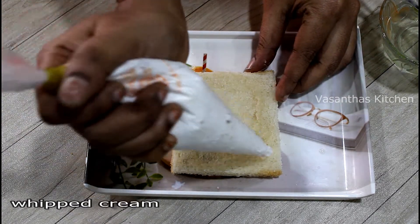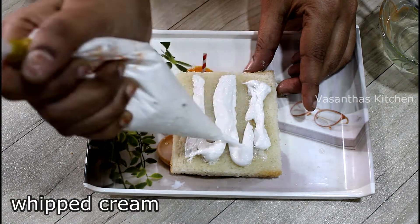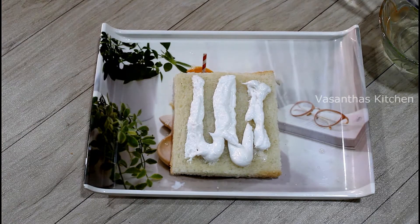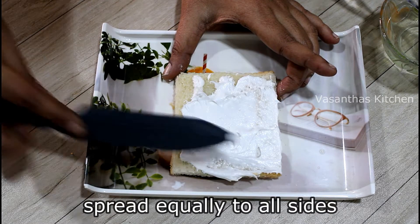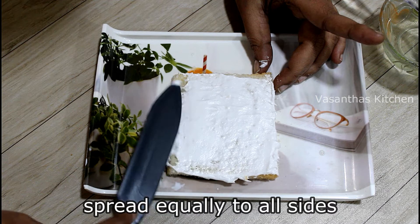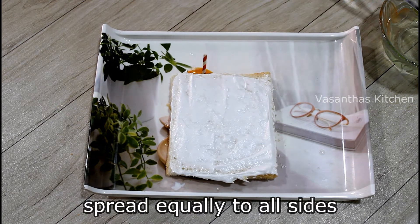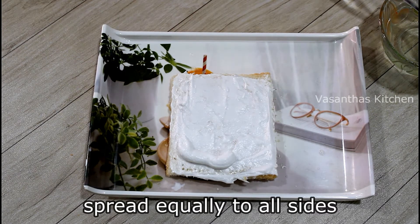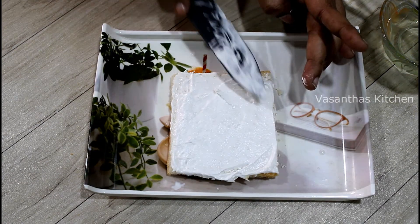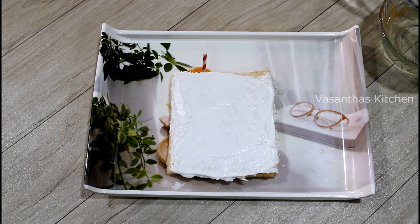Then apply the whipping cream. We have already posted a whipping cream video on our channel — the link is in the description. Add 50 grams of whipping powder, then add half kg of cake for this pastry preparation. Apply the whipping cream with a butter knife or spatula.